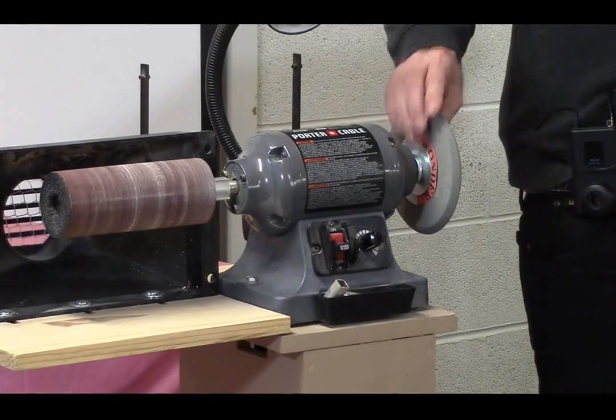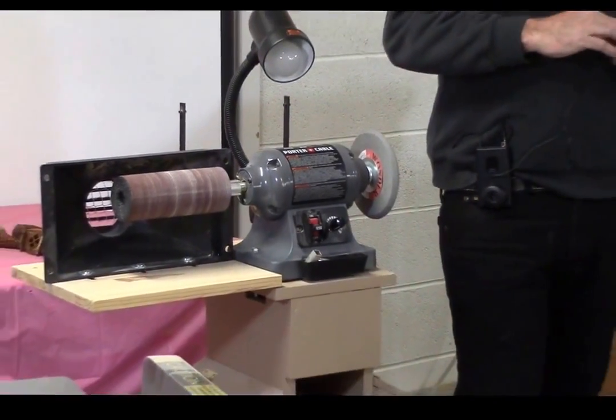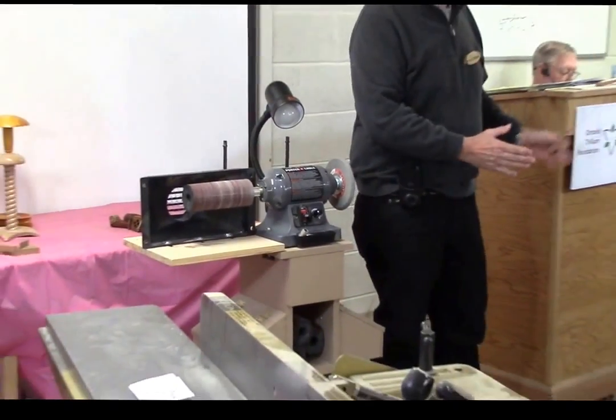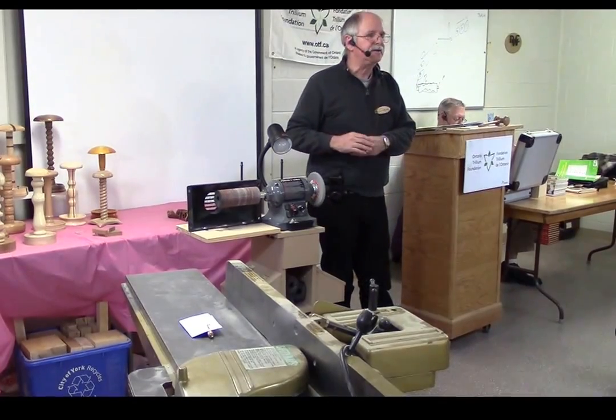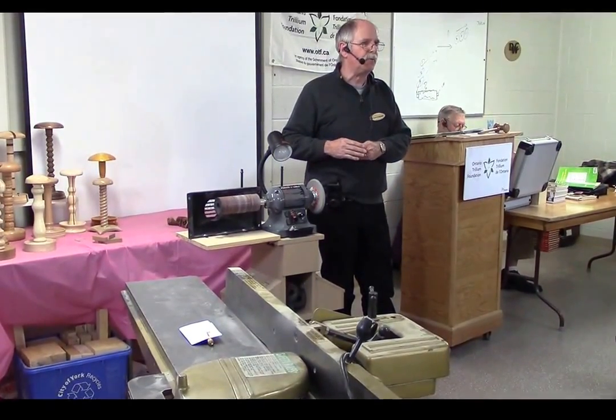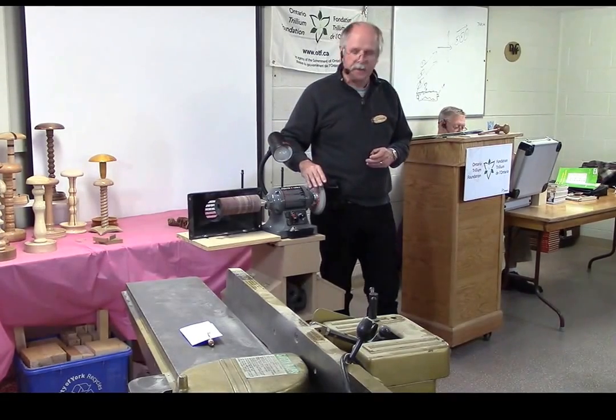They run a lot of courses there, and in the courses everybody has their own scroll saw and they have a sanding station. She showed me what they had, and I kind of modeled this after what she did. I bought these two components off of there.